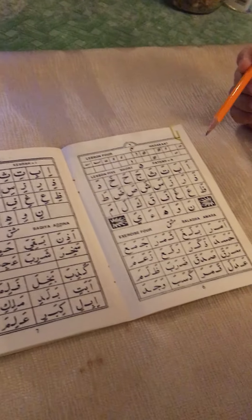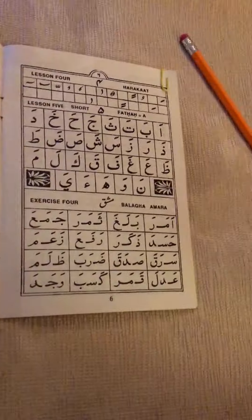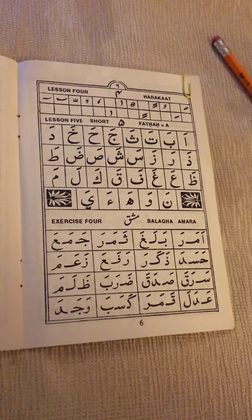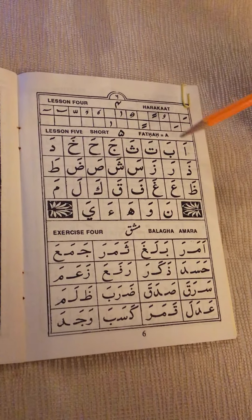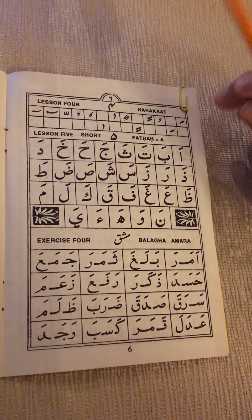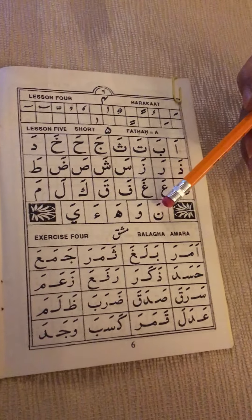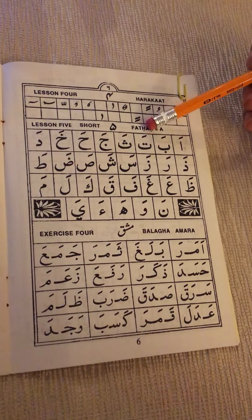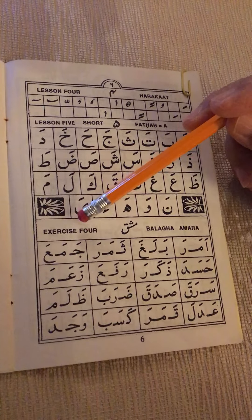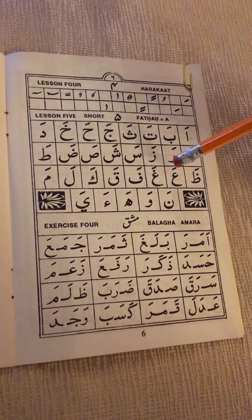Bismillahirrahmanirrahim. We continue with fatha. We have done lesson five, the lesson on the vowel fatha. We have given the pronunciation of each syllable, the letters of the alphabet with fatha. Now we have Exercise Four, which is the exercise for this lesson on fatha.